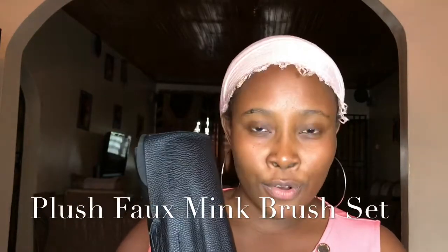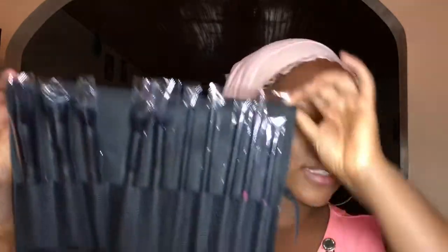If you want to learn how to achieve this look using just a single brush set, keep on watching. This is the forming brush set — you get ten brushes plus this brush roll. The brush set is so beautiful because it's all black. For this video I'm going to use just these ten brushes for my entire face. You get a foundation brush, powder brush, blush brush, highlighter brush, setting powder brush, and all the eye shadow brushes you would need — you get everything in this set.